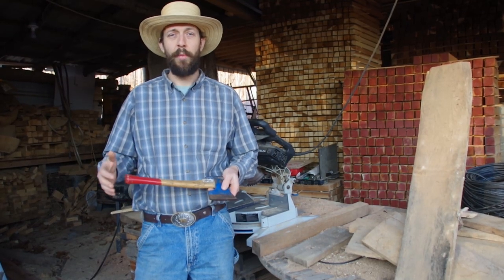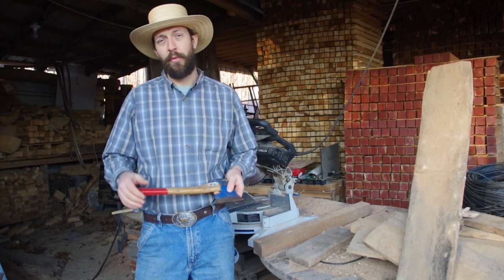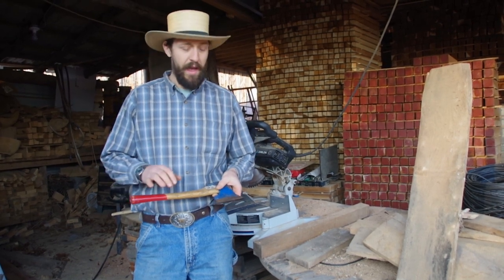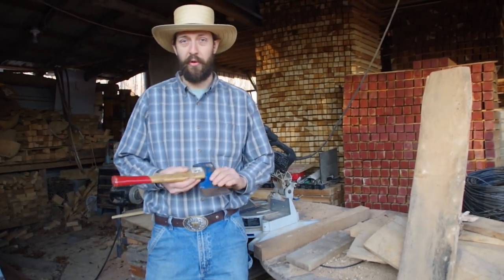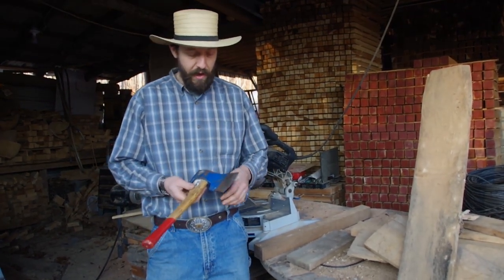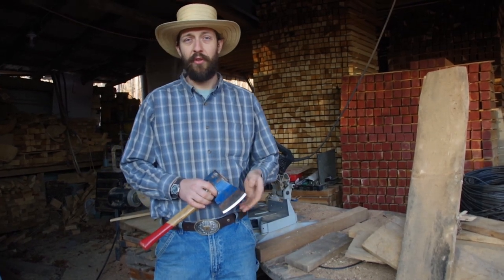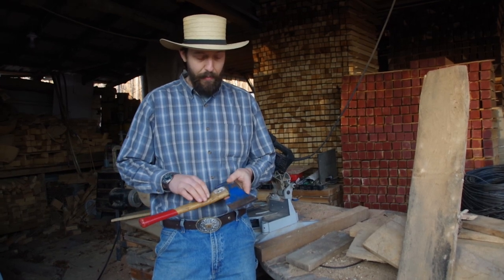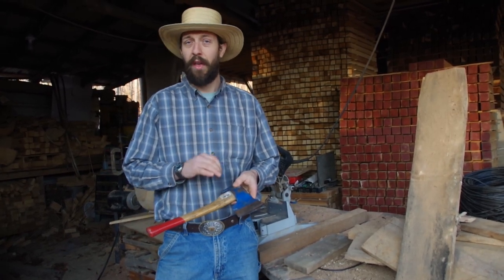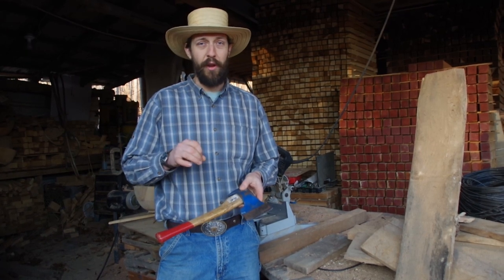Today we're doing a different axe or hatchet review than normal - it's a carpenter's hatchet. I've been using this one for a good number of years and it's a really handy little axe. There are several different manufacturers that make similar products; this one is made by Stube in Austria.